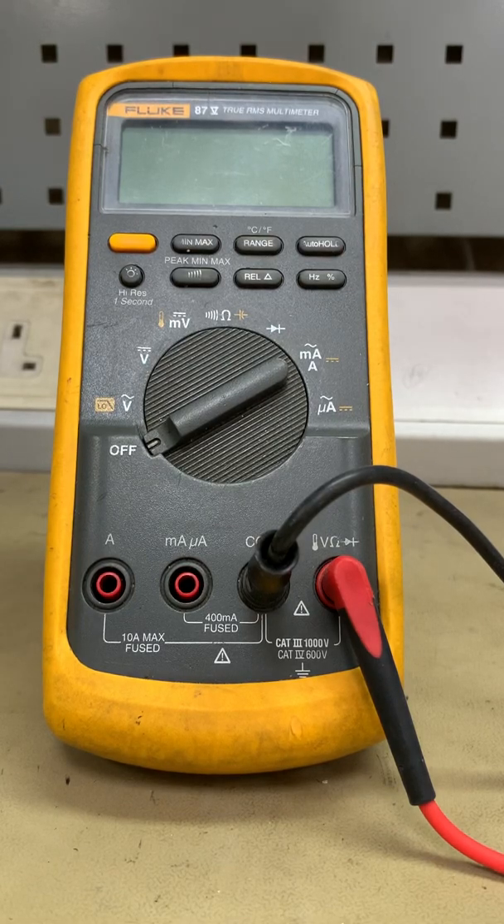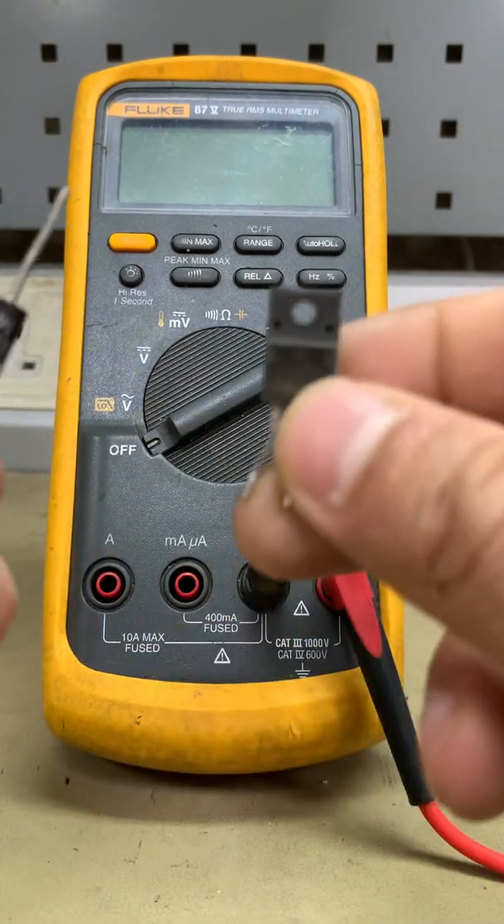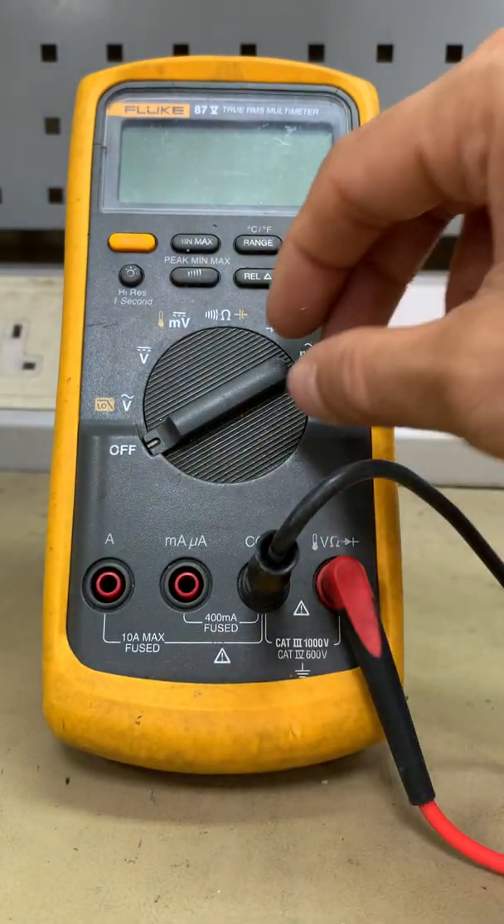Hello everyone, welcome back. This is how to use the Block 87 multimeter, Part 3 — a continuation of our previous video for beginners. This covers how to test for diode and transistor. Let's start and calibrate our meter.